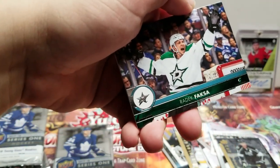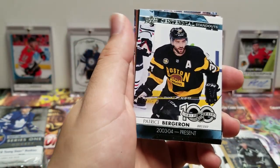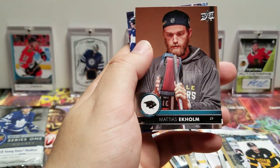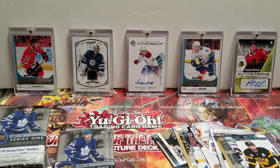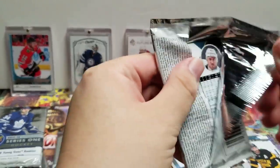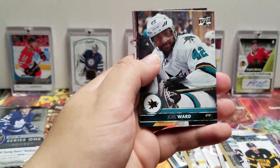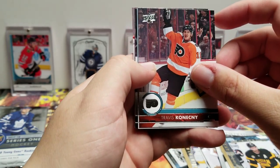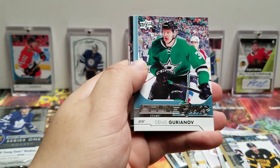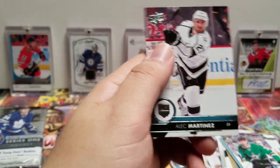Andrei Vasilevskiy, Radek Faksa, Lars Eller. Centennial Standouts — Patrice Bergeron, Nicklas Backstrom, Mattias Ekholm, and William Nylander.